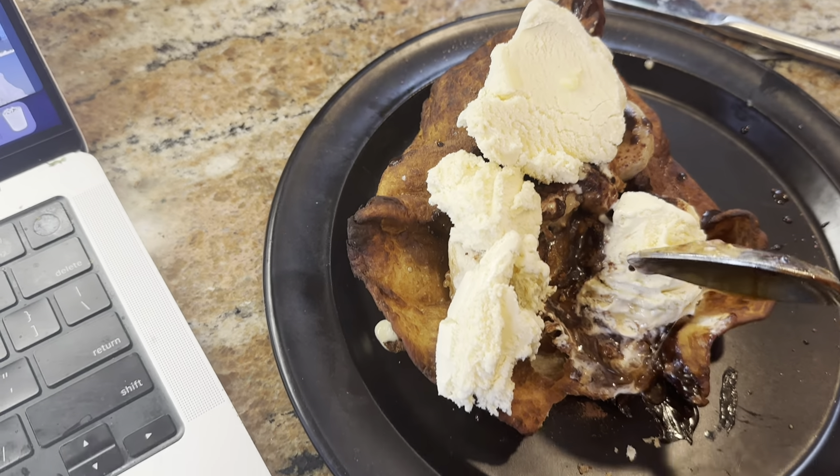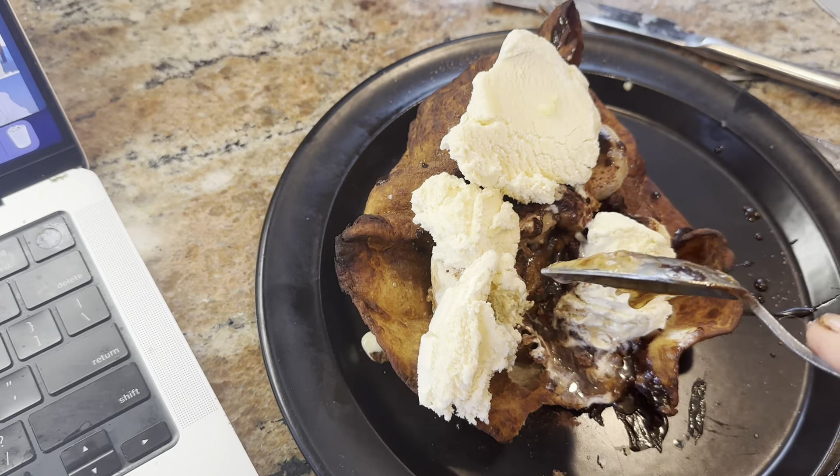I put my vanilla ice cream on it and I'm taking a lovely bite. As you can see, it's not too crispy — it's got a little body still in the tortilla. You don't want it to be like crunching up in your mouth. You want it to have a bit of crispiness, but you don't want it to be obliterated when you bite into it.